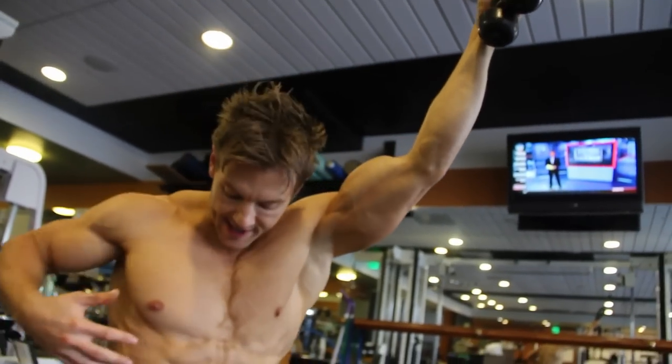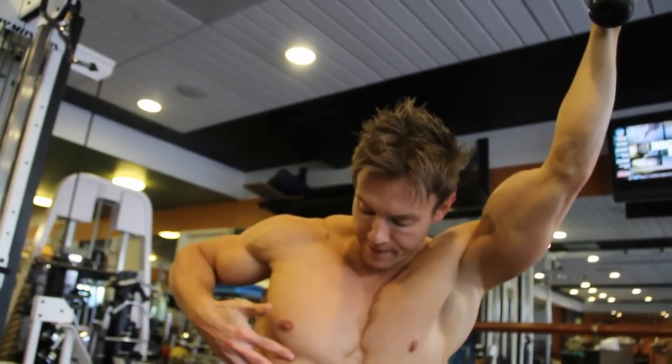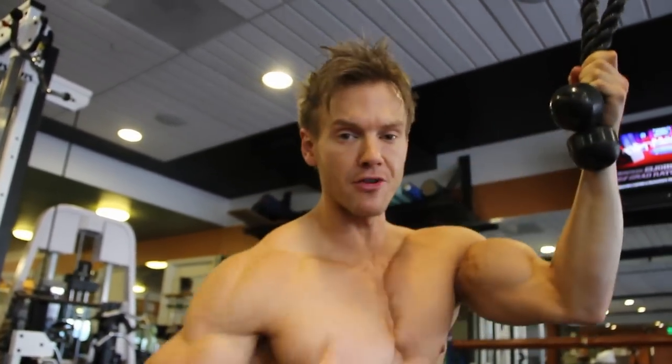There is one variation you can add to really kick out the side obliques and intercostals: go single arm and add a rotation, which really targets those areas with greater intensity.